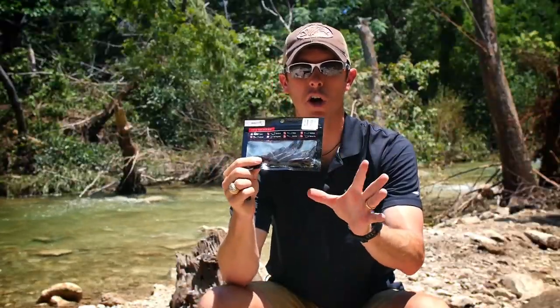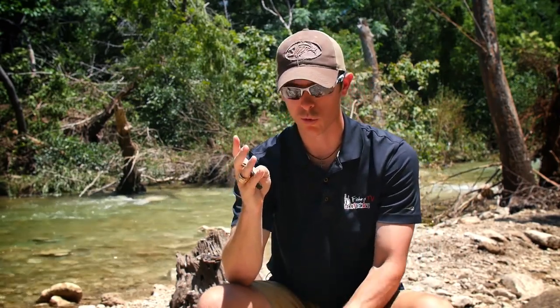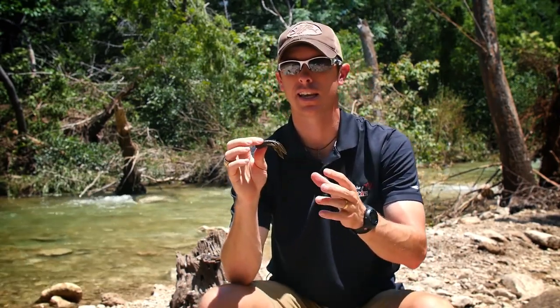Hey, this is the Evolve Compact Crawl. I want to tell you some ways that I would fish this bait — it looks really good in the water. It's like a small crawfish imitation.